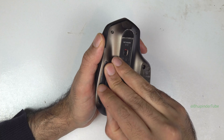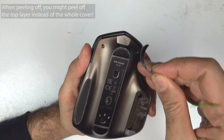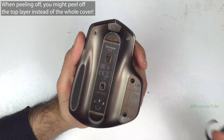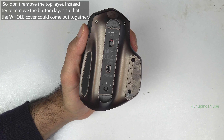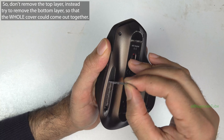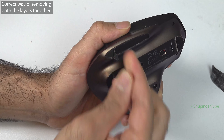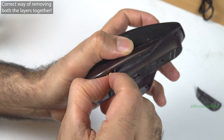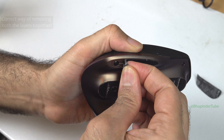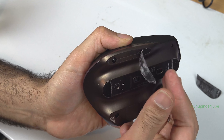I did a bit of a mistake here — I peeled off one layer and there were no screws, because underneath that layer there was another layer that I was supposed to remove instead. So don't repeat my mistake. If the first layer comes off, leave it and start peeling off the second layer without removing the first, so that when you put it back it will fit easier.